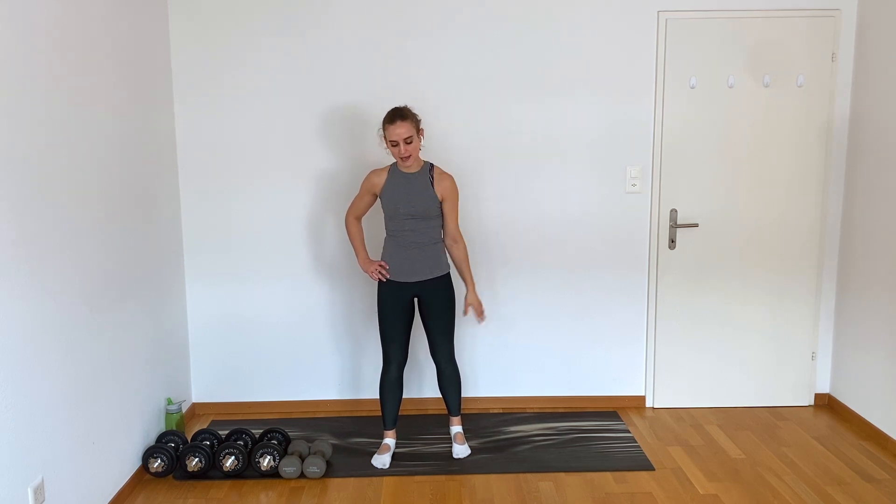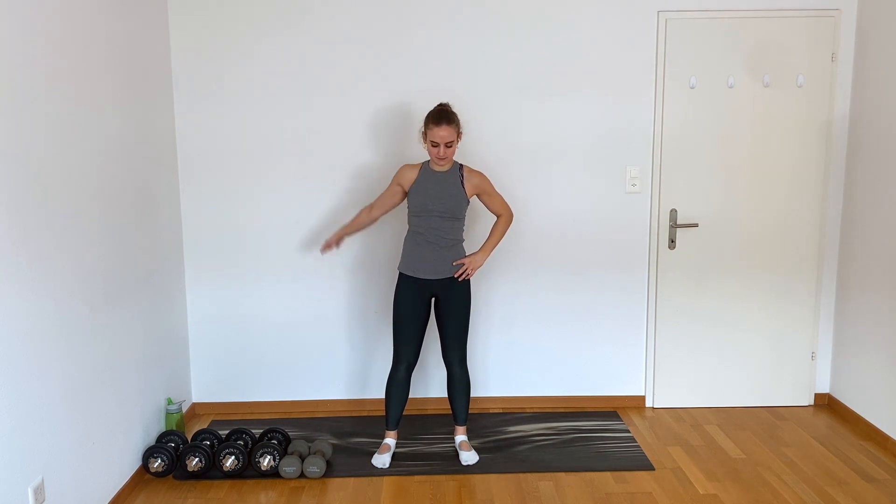Arm circles — one arm, doesn't matter which — give me some big circles forward, up, back, and around. Last four, last three, we'll switch sides, last two, last one, same thing other side. I don't know if you just heard my shoulder crack — totally normal. Just moving around in the socket, it's going to make some noise.